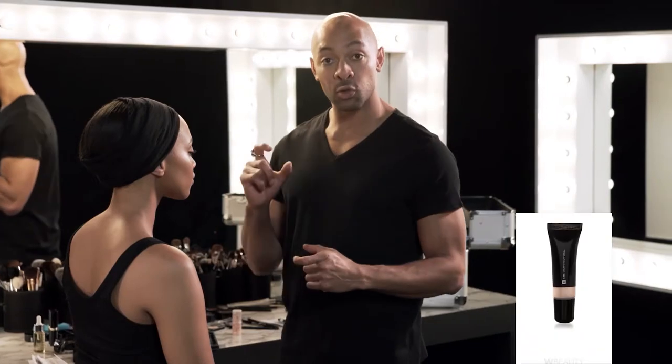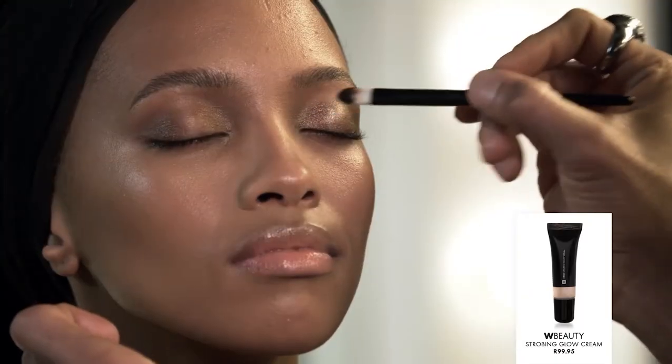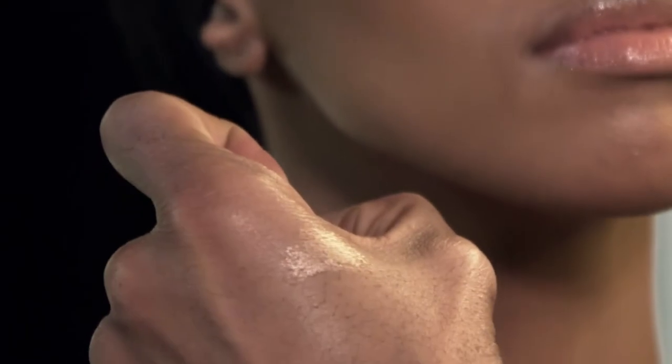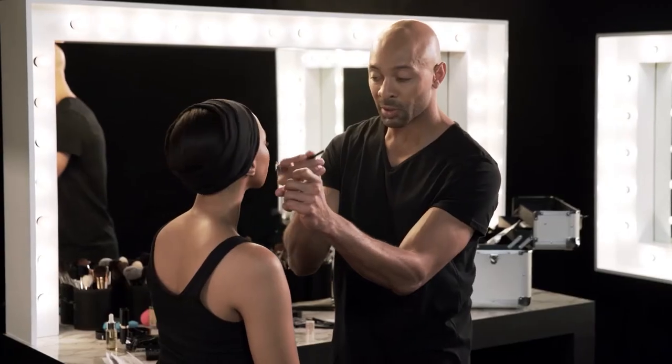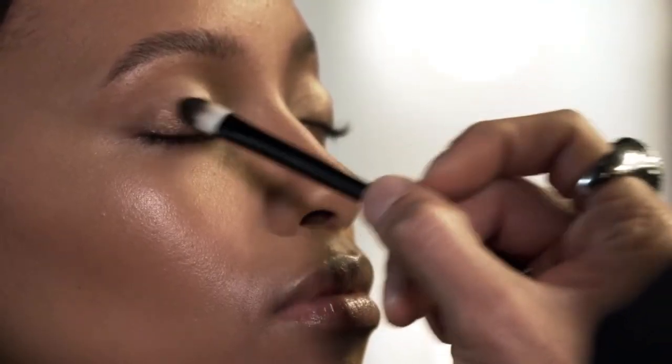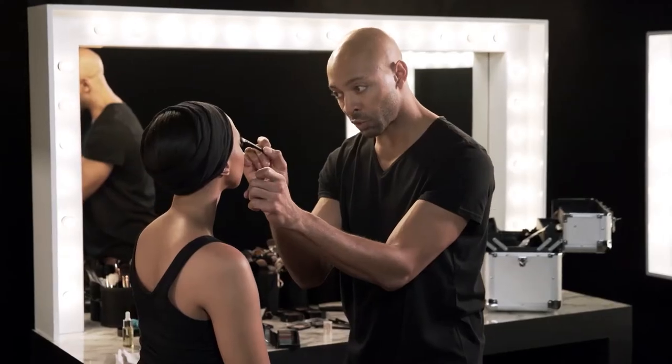Now I'm gonna take the strobing glow cream and tap it directly in the center — it's gonna open the eyes. See how brilliant that glow cream is? That magic just starts to happen. I'm using the same synthetic brush — it blends really well. This is the same luminizer I'm gonna use to give the cheeks a glow.